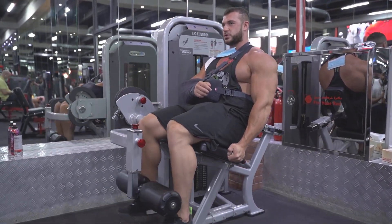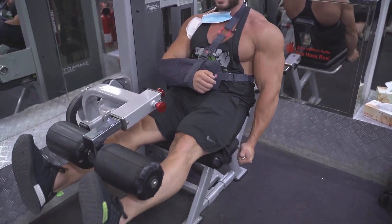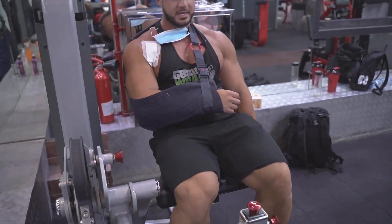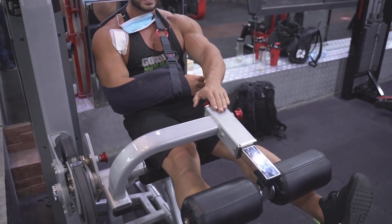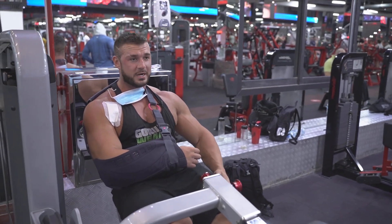I always start with 15 to 20 reps when doing leg extensions, because it's not about the load — it's about getting blood into the muscle, contracting very well, and getting a good pump. I also like to keep these static holds — isometrics — at the top. Squeeze really hard, just to try and fill them up with more blood.